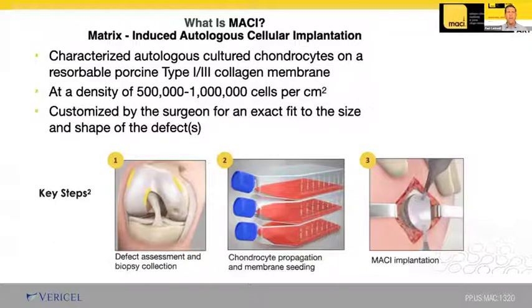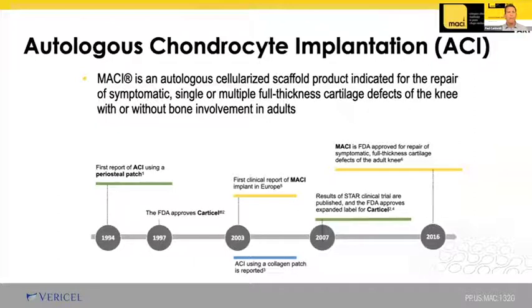The process begins with an arthroscopic assessment of the cartilage lesion and a harvest of the cartilage biopsy from a minor or non-weight-bearing healthy area of the knee. The biopsy specimen is shipped to the manufacturing facility where the autologous chondrocytes are isolated, cultured, and seated onto the collagen membrane. The final MACI product may be implanted through a small open incision. MACI is the third generation of technology around since the early 1990s, FDA-approved in the United States since 2016.